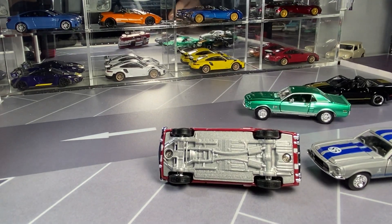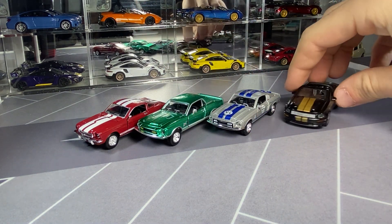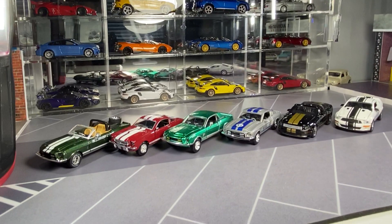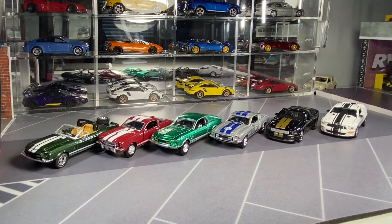That will be it. Let me zoom out here and get them all lined up. So that is it — kind of an interesting video. Something new to add to the collection. Hope you guys enjoyed, and thank you for watching.